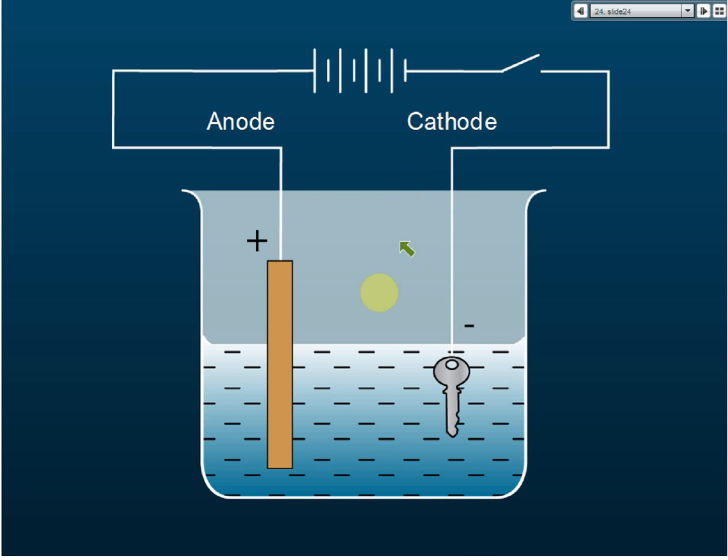The key is the cathode, and the metal that we want to electroplate onto the key is the anode. But the question is: why should the key be the cathode and not the anode?